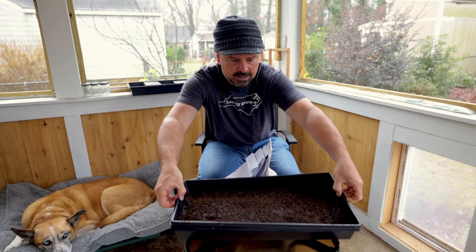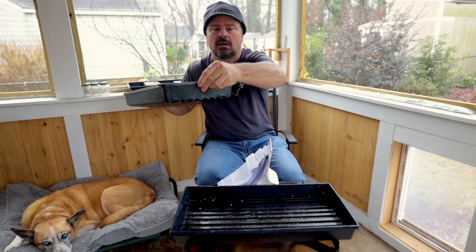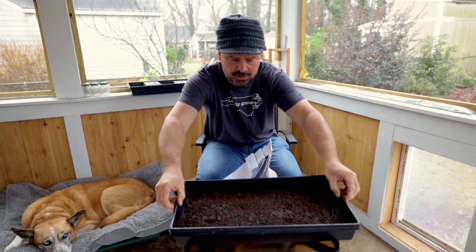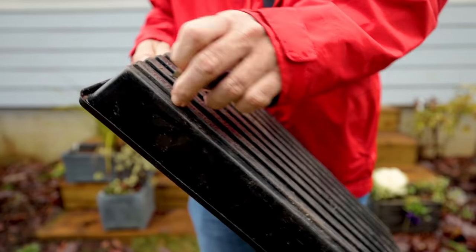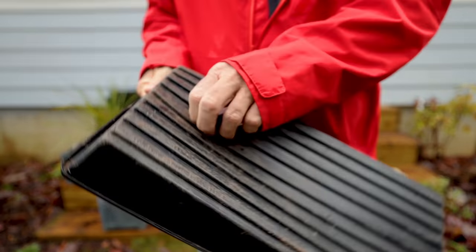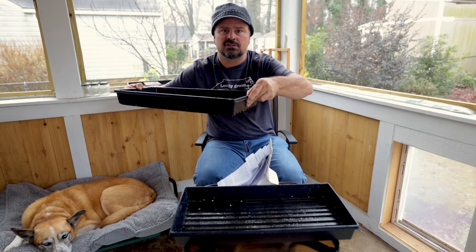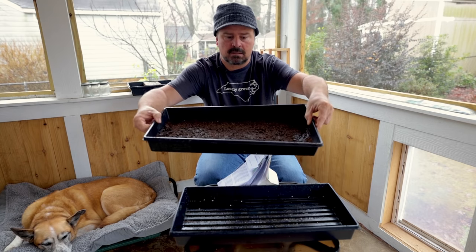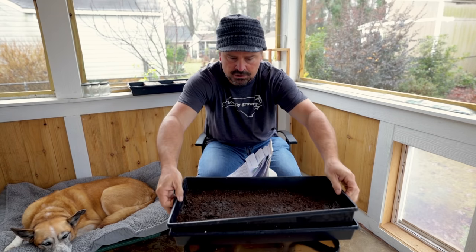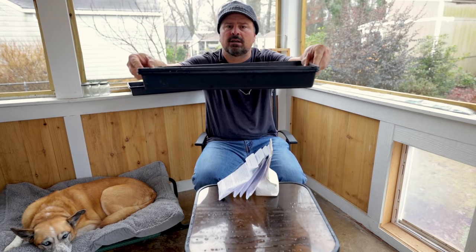I have one tray right here that I actually cut some slits in the bottom of — it was a solid tray. This is the tray that's usually like the liner on the bottom of your annuals, just a solid plastic tray. I cut some slits with a razor blade in the bottom of it to allow some water to drain out. You can get a tray that already has holes in it, but sometimes the holes are so big that you end up losing soil and seed out the bottom. So I like to just make small slits in the bottom. Then I have a solid tray that that one is sitting in.